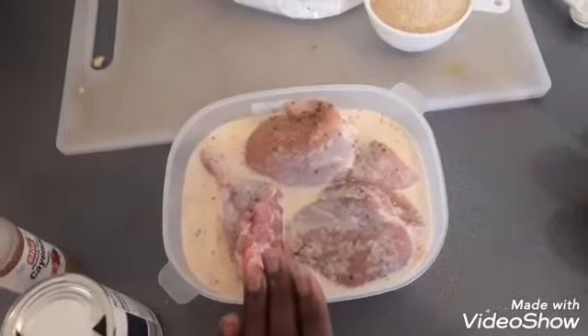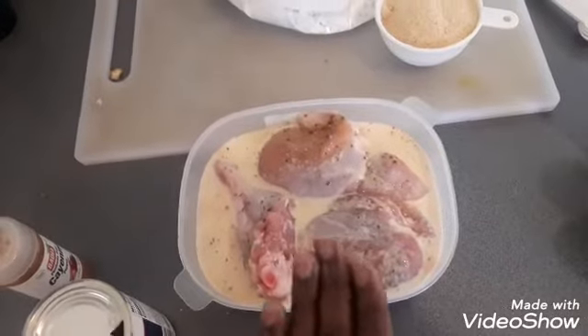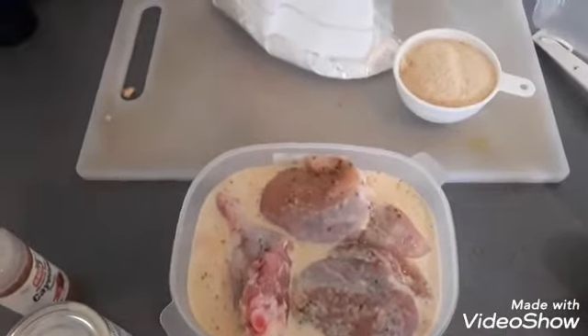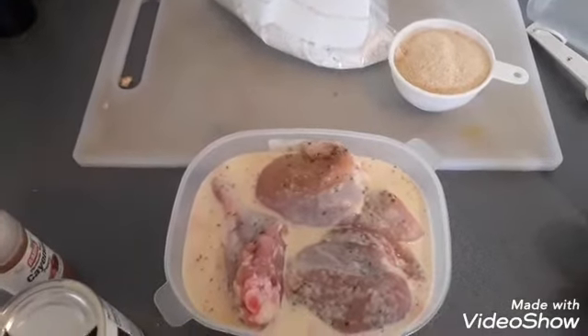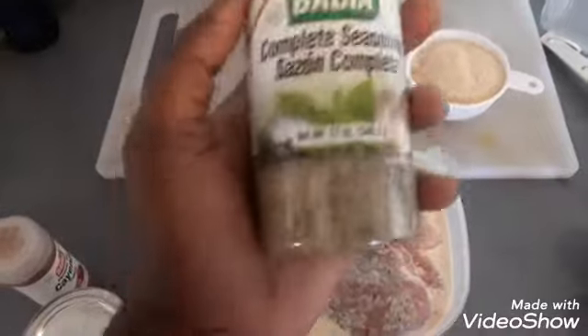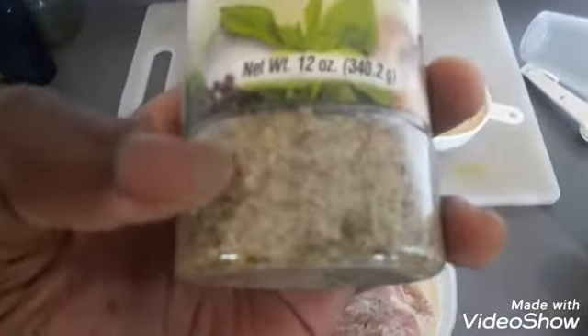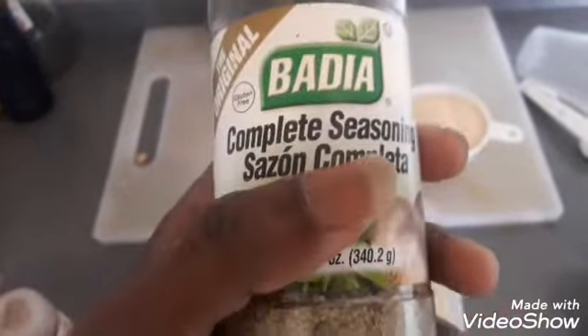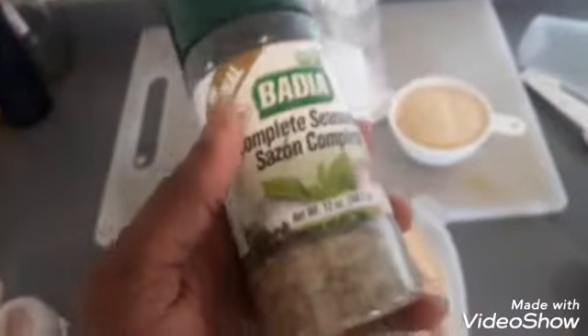My chicken was already also pre-seasoned. Let me show you right now — it is a mixture called complete seasoning. This is what it looks like. It has different things in there: a little bit of salt, not too much, and some parsley. It's just a mixture — that's why they call it complete seasoning. It's really great. If you can find it, I would say give it a shot.